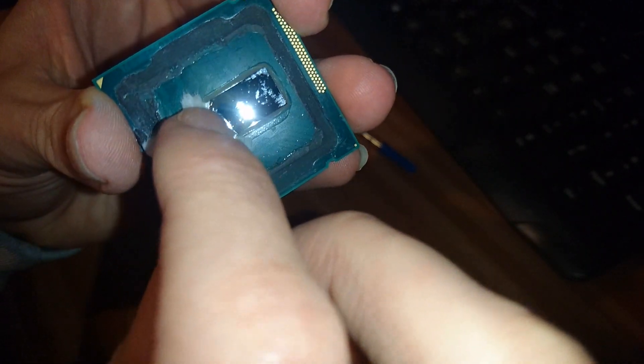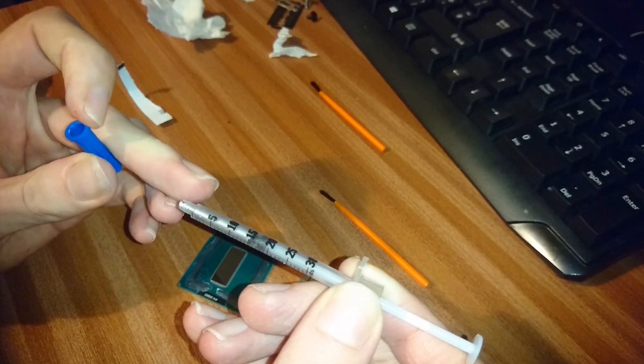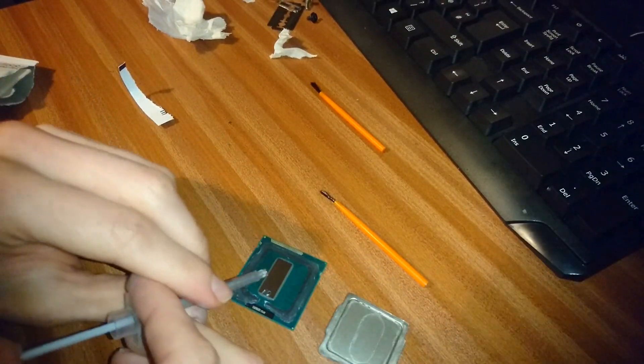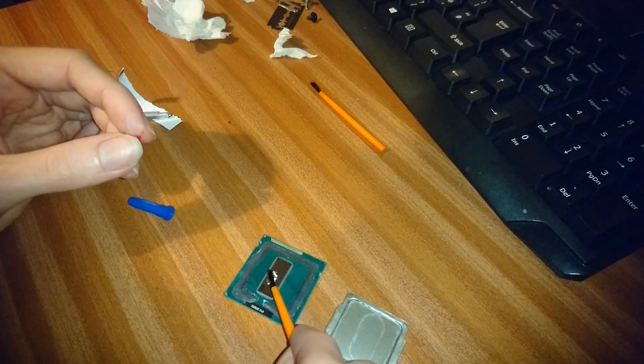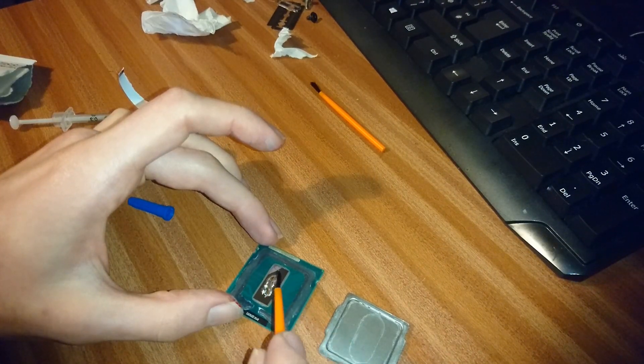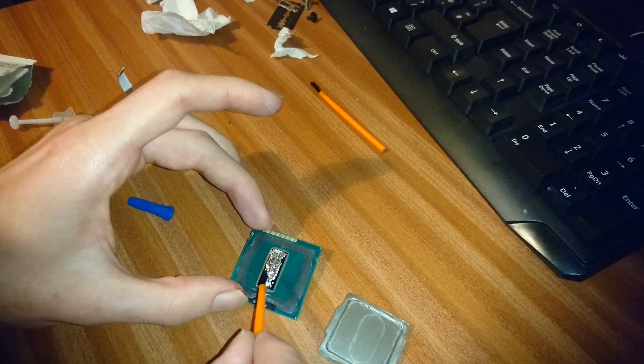For liquid metal I use Cooler Labs Liquid Ultra. Clean the die and IHS with alcohol wipes to get the marks and grease off — the die is now really shiny. I only use a bit of liquid metal and spread a thin layer on both the die and on the IHS on the parts where the die would touch it. The liquid metal is electrically conductive so be careful not to get it around any electronics. With this processor there are no small components near the die, so you don't need to worry as much. Some processors have components near the die and you'd have to cover those with nail varnish or something similar to stop the liquid metal shorting components out.